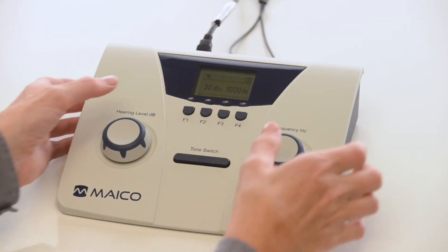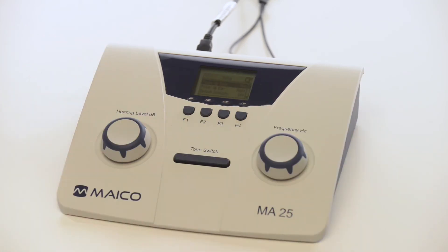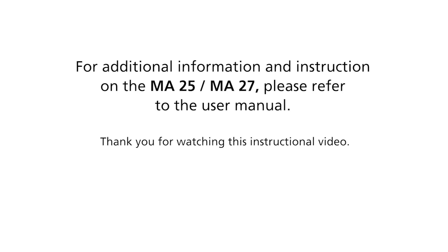To access the settings menu, press F1 and F4 simultaneously. For example, start intensities and frequencies can be adjusted to allow for faster testing times.